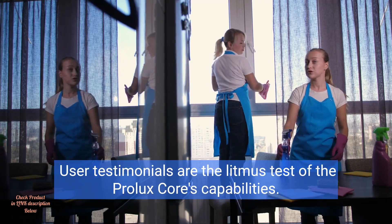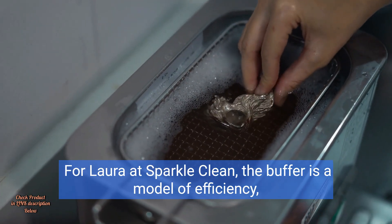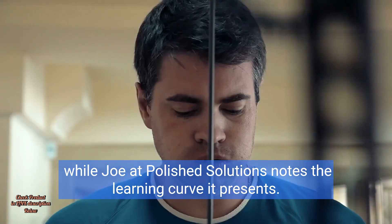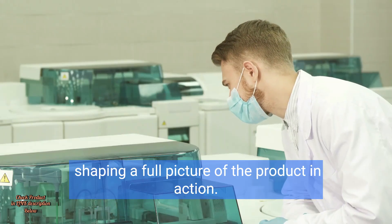User testimonials are the litmus test of the Prolux Core's capabilities. For Laura at Sparkle Clean, the buffer is a model of efficiency, while Joe at Polish Solutions notes the learning curve it presents. These stories illustrate a balance of praise and constructive feedback, shaping a full picture of the product in action.